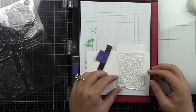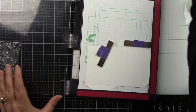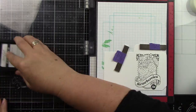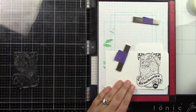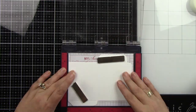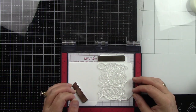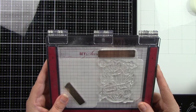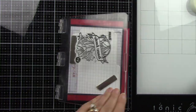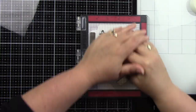I have the seed packet die set up in one of my MISTIs — I'm actually going to use two MISTIs for this. I'm going to stamp in black ink, do my Copic coloring, then come back and stamp again with clear ink for clear embossing so the outline is shiny. I'm using Honeybee Stamps' intense black ink and stamping a couple times to get a good crisp image.